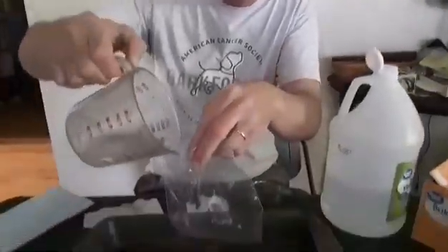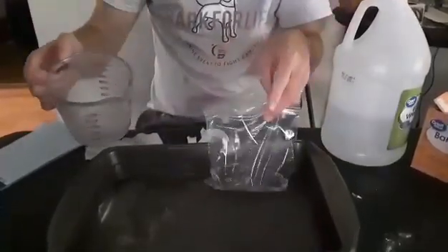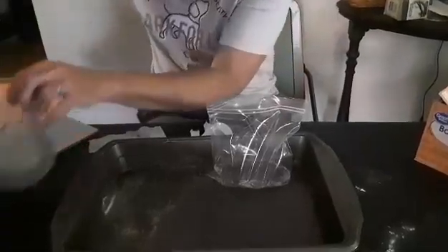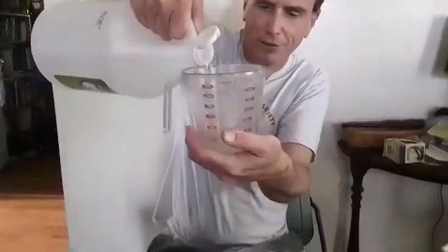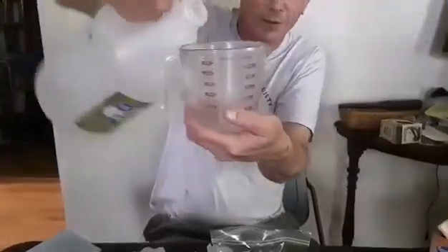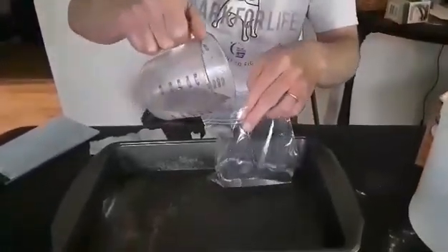We're gonna make an exploding bag. Quarter cup of warm water, kind of lean that, and then we need like a half a cup of vinegar — put the half a cup of vinegar in the bag.